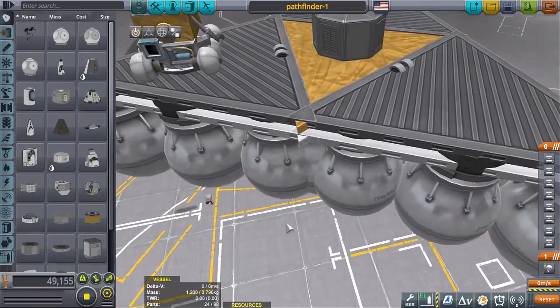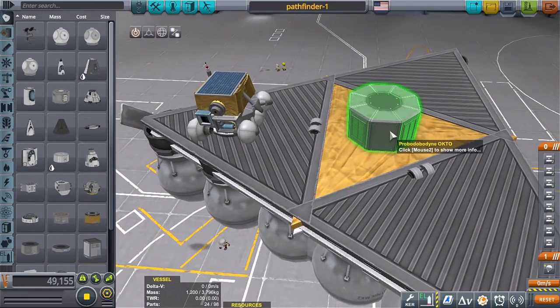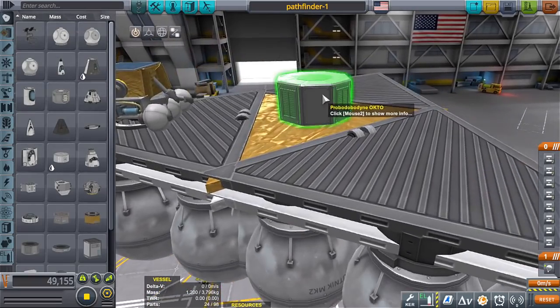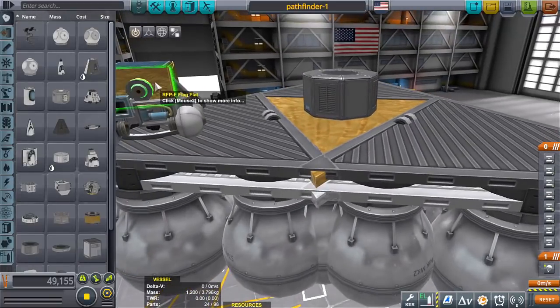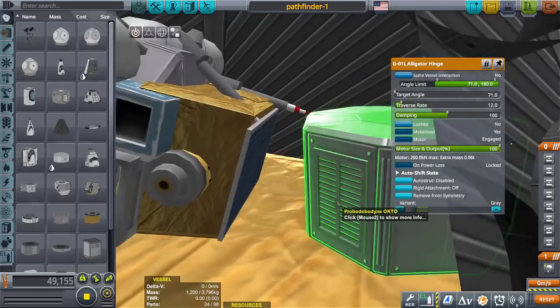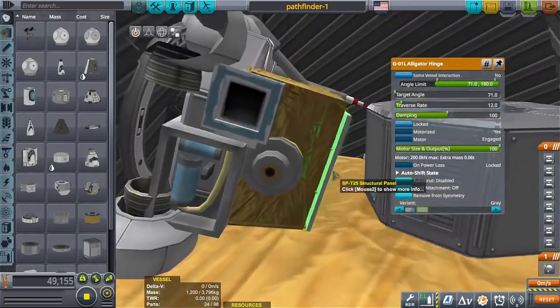So I was looking at some pictures online about the Pathfinder, and apparently the rover actually kind of — the computer core was smushed to one side, and the rover filled in the gap. So that's what we're going to try to do. The computer core was on one side, and the rover was on the other.